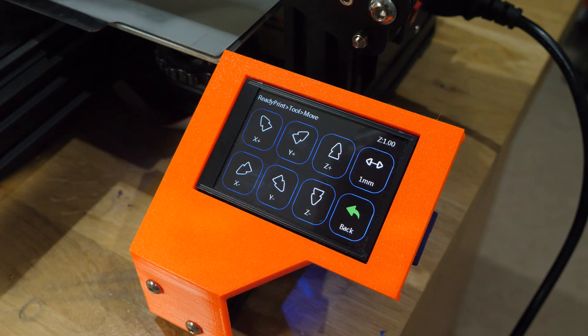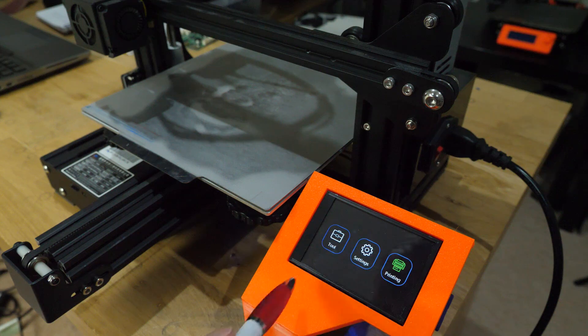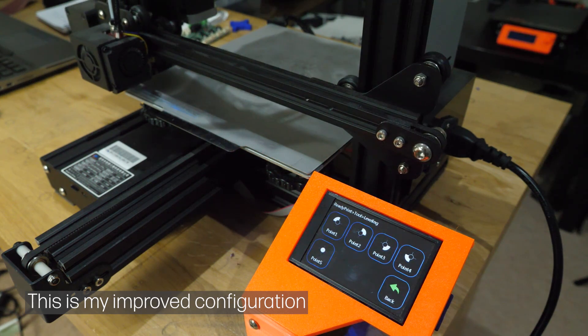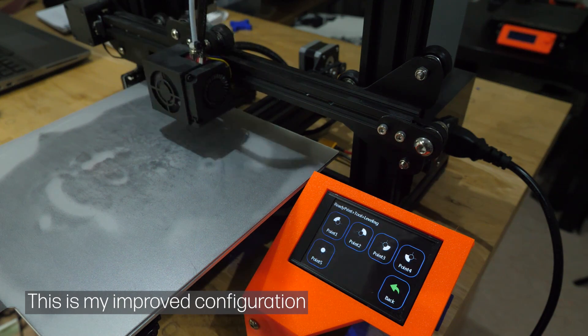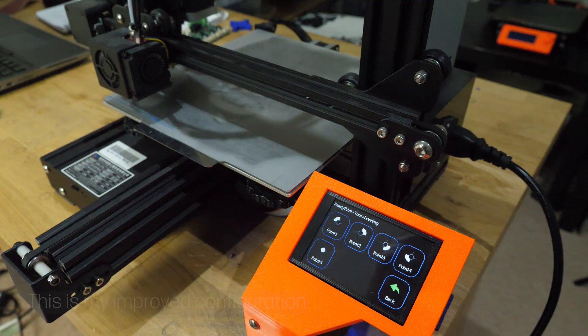There's no temperature status or position status on the screen, so you won't have that information until you're printing, which can be irritating when doing setup. There is a levelling assist function in the TFT menus which moves the nozzle to the four corners of the bed so you can adjust the screws, but the positions weren't particularly ideal, the icons didn't match up with where the nozzle was on the printer, and there was no centre point. I've modified the configuration file to make that function better — link in the description.